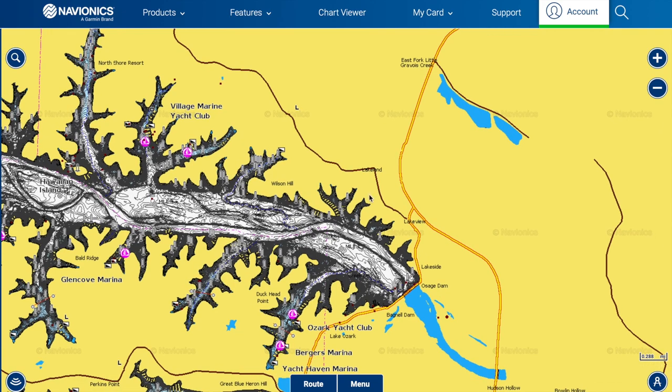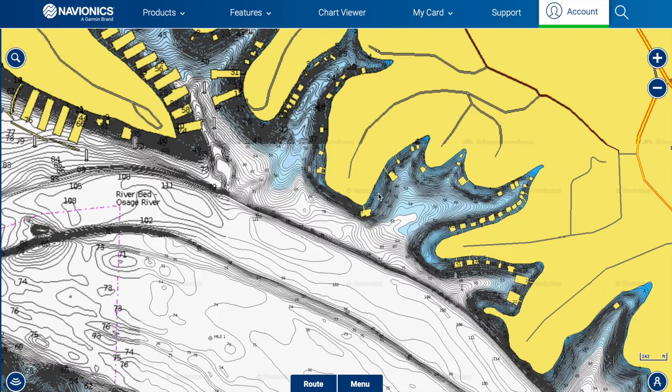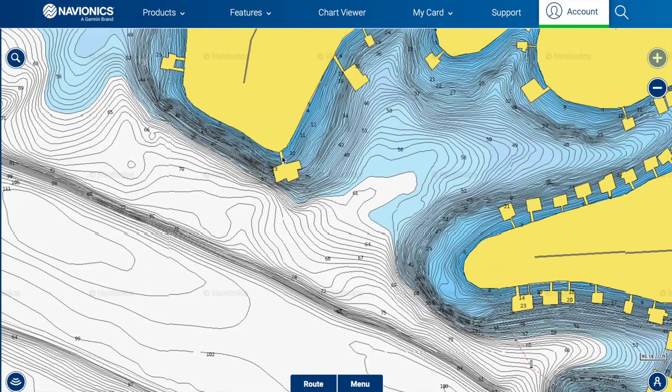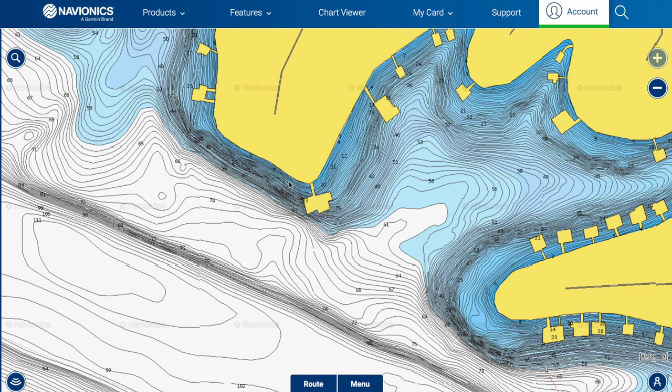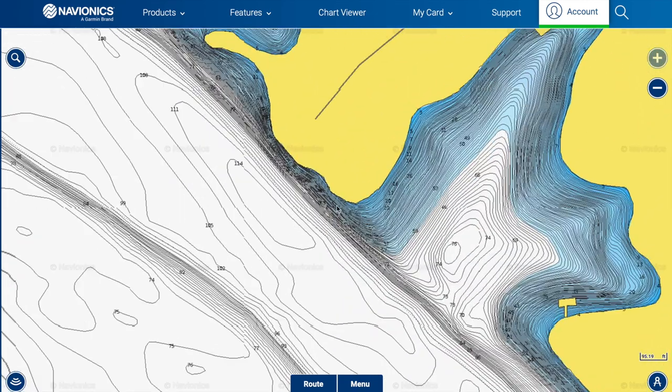One thing I have in common with all my spots, especially in winter, is access to deep water nearby. Bluff ends, main lake points, backs of creeks — the last steep 45-degree bank close to the flat — and docks all need deep water nearby. At a bluff end, fish have easy access to deep water, can suspend under the dock and feed, and can slide up when the sun warms the bank. If a cold front comes, they slide back to deep water without moving far.